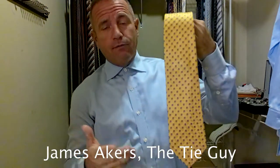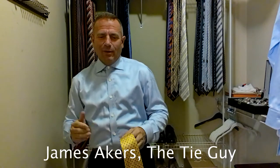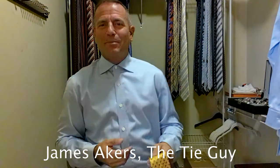I have never worn this tie before, so I'm looking forward to it. I've still got a handful of ties that I haven't worn that I'll be tying for you guys. And when that starts getting low, I'll order a bunch more because I like to always try brand new stuff.